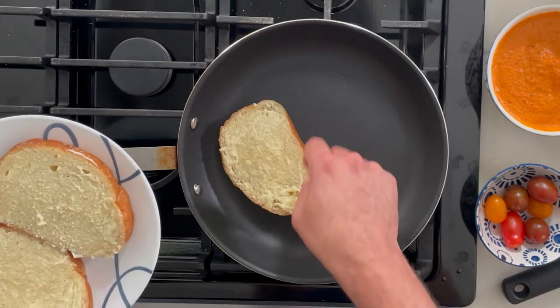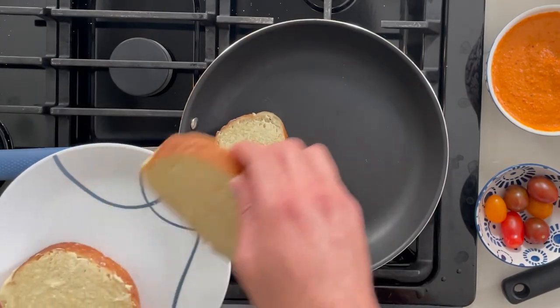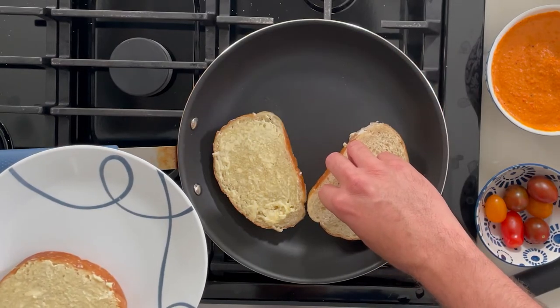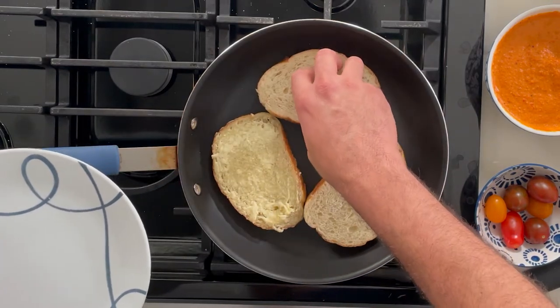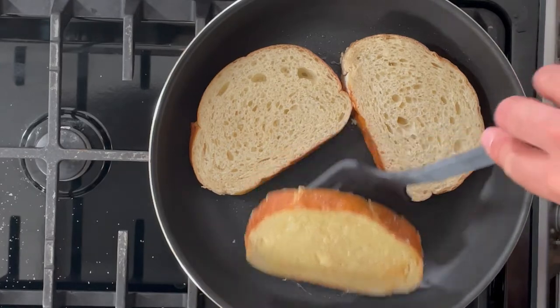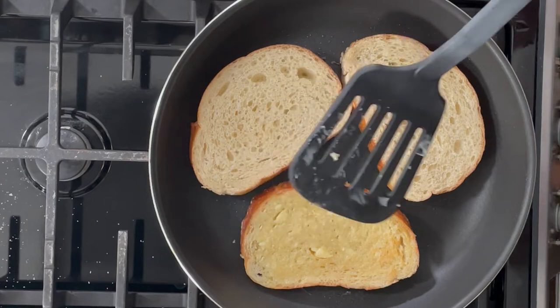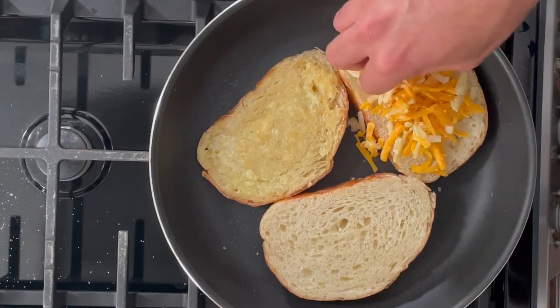Alright, to a hot pan we go. Make sure the heat is on medium to medium-low — you don't want to burn the entire thing, though you may get some crispy edges by the end, which is totally normal. Fry up the three slices of bread. I'm going to fry both sides of the middle piece to warm up the center, which will help melt the cheese inside and ensure the entire sandwich has fully melted cheese.